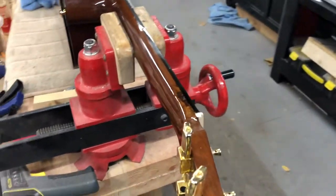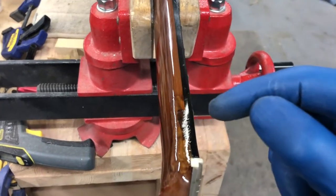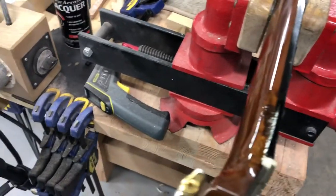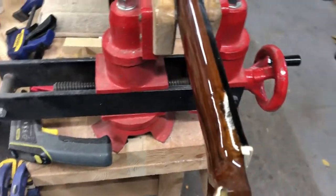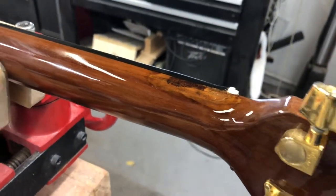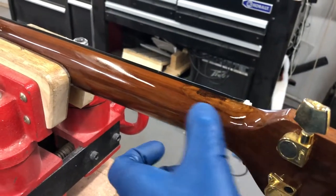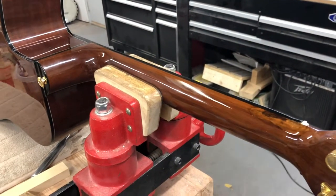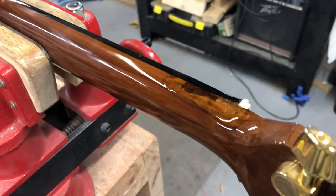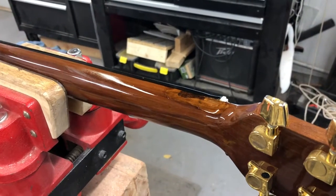This one spot right here — even after putting the sealer on there, it was still soaking it up. Unless you just take the neck down, tape everything off, re-sand all the way down to the heel, and refinish the entire neck, it won't be seamless. There are people out there that could probably do it, but we're going to let it dry, look at it again, and go from there.